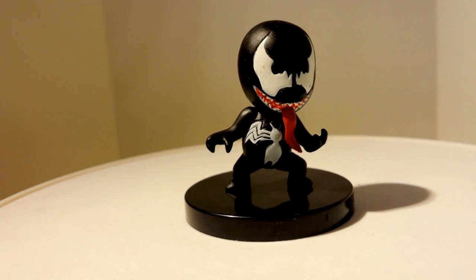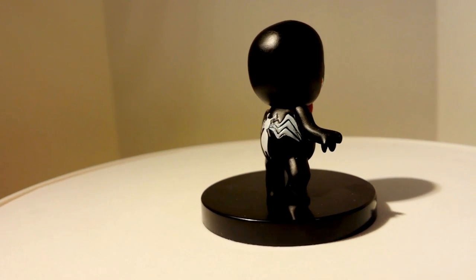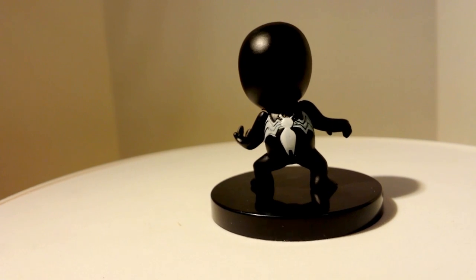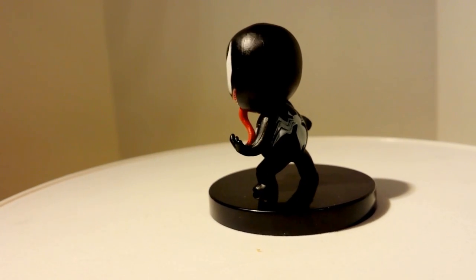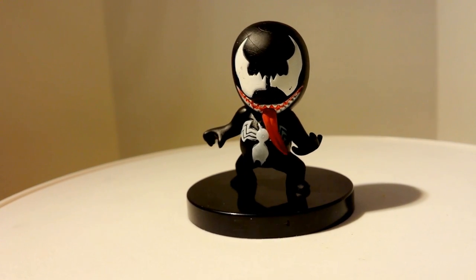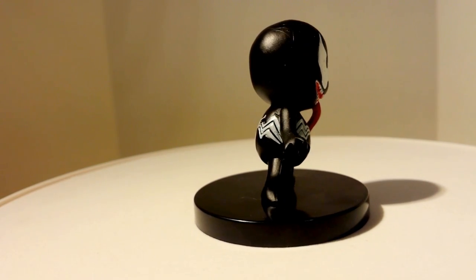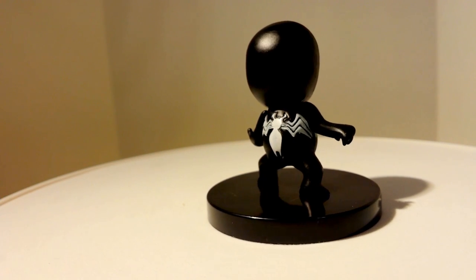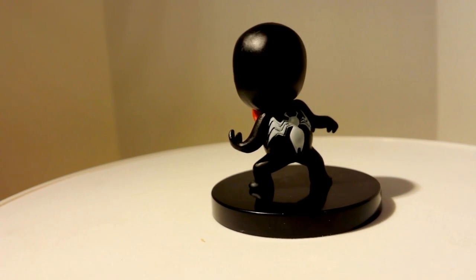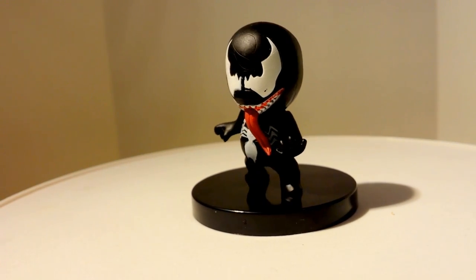Here we have Venom. This might be my favorite figure out of the set of seven. He has his logo on the front and back, as usual, and a long tongue. His pose reminds me of his first appearance when he revealed himself. Really nice figure and really nicely constructed.